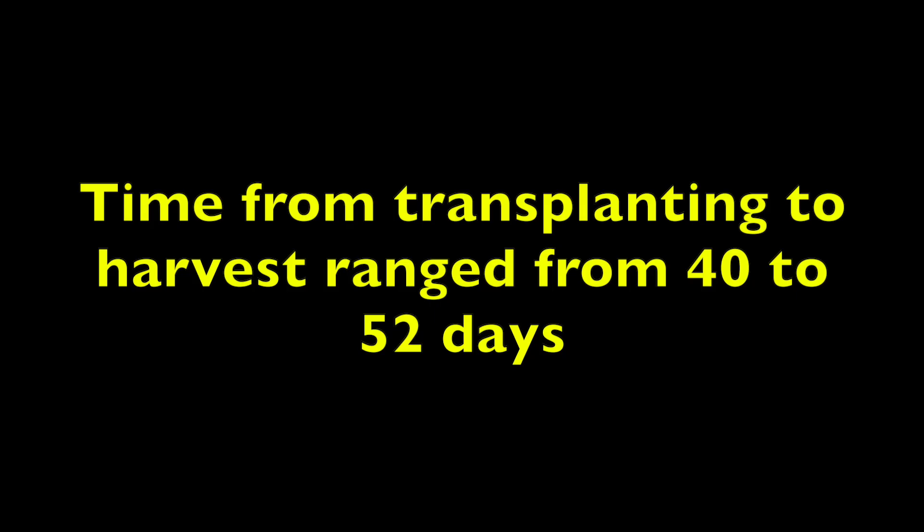Volcano had a cooler climate than Penn State. It would have been prudent to harvest these trials a week earlier because tip burn developed in the final week of growth in Green Minuet and Jericho in two replicates. No pesticides were used in these trials.